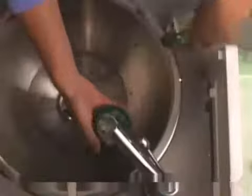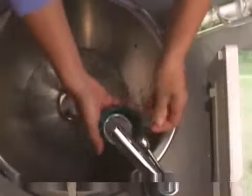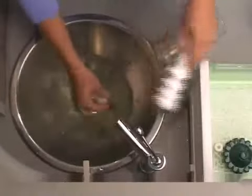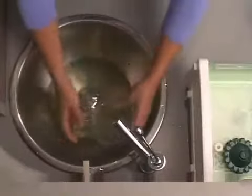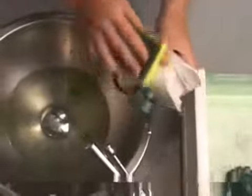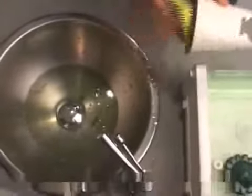Rinse off both end caps, making sure to remove the washer from the large end cap. Slide the auger and the bushing from the body and rinse both off. Rinse the hopper and simply wipe off the base with a damp cloth or sponge, and you are done.